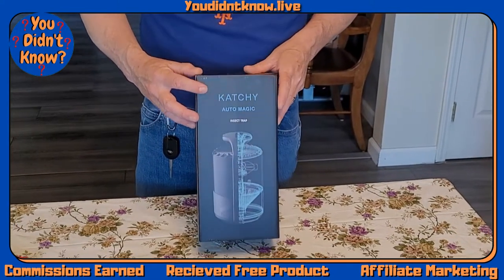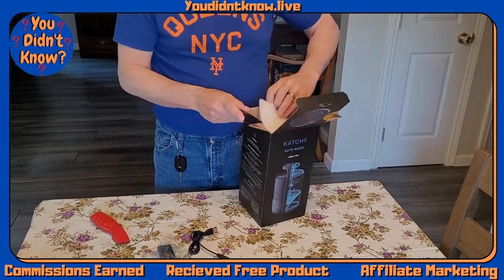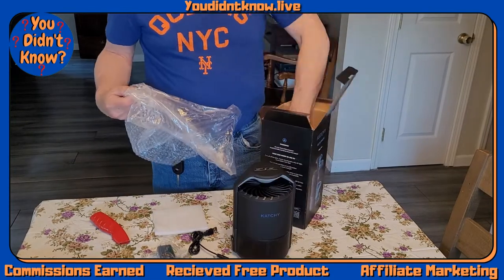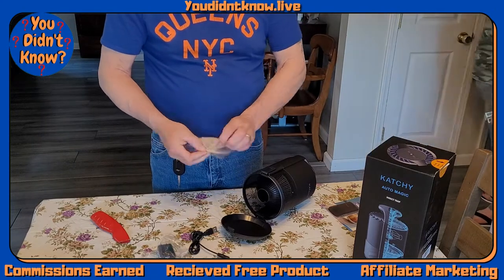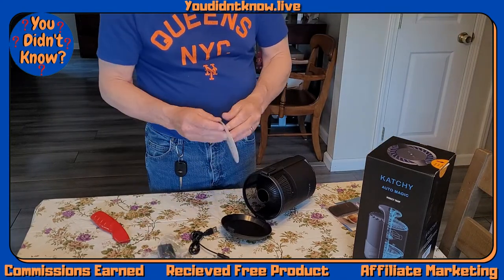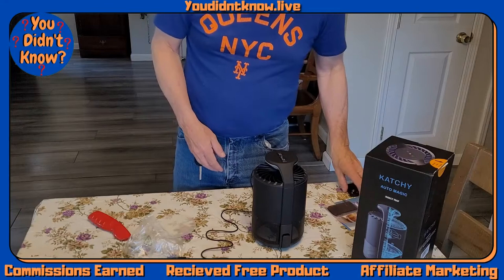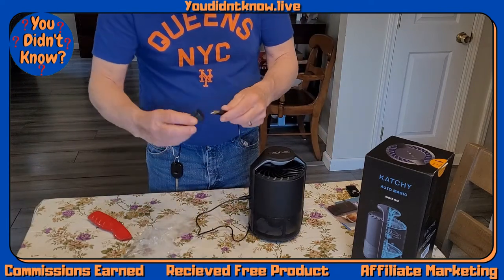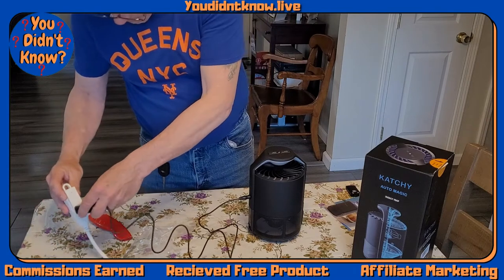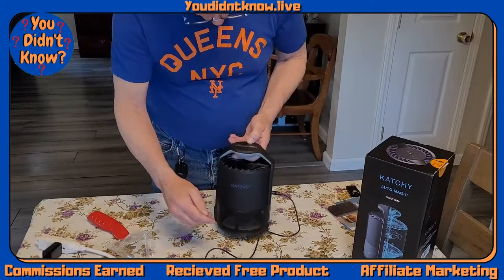This is the Catchy Insect Catcher. It comes with glue boards that you put in the bottom — it snaps right in. It's got a USB plug, a timer button, and an on button.